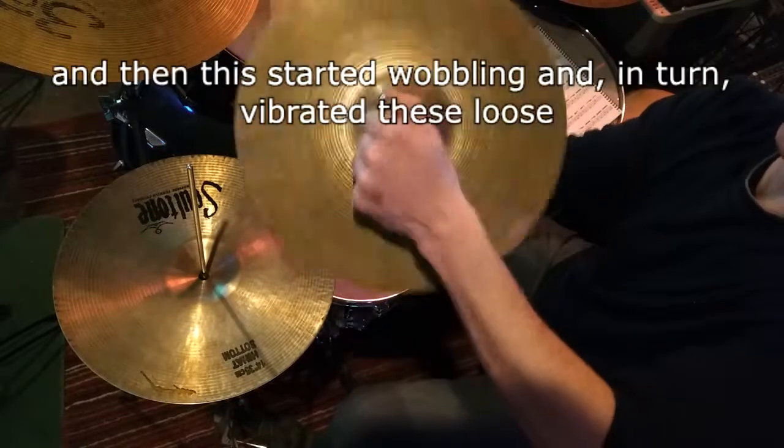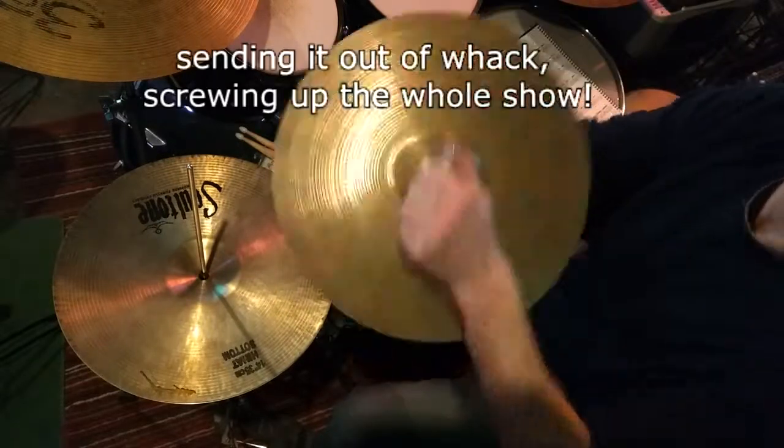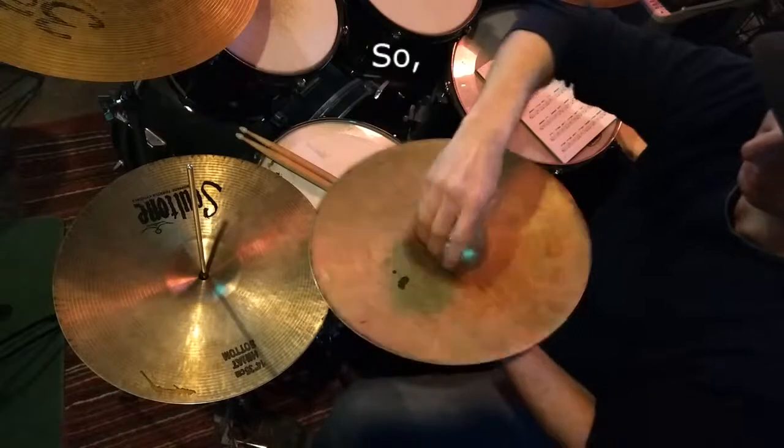And then this started wobbling, and in turn vibrated these loose, sending it out of whack, screwing up the whole shelf.